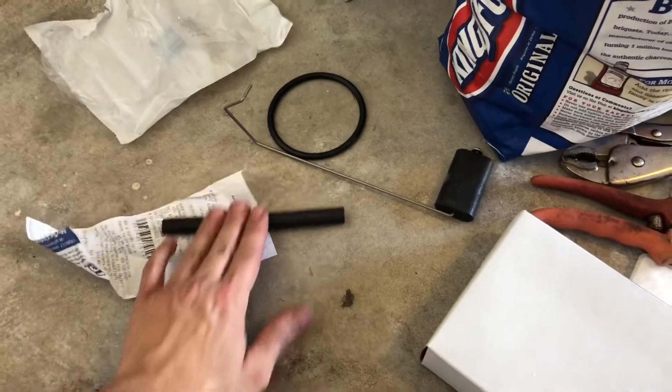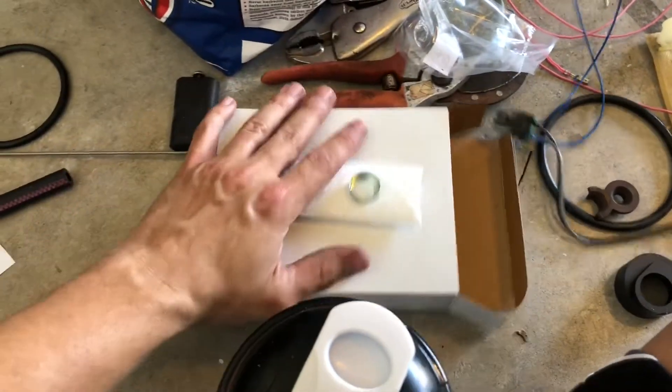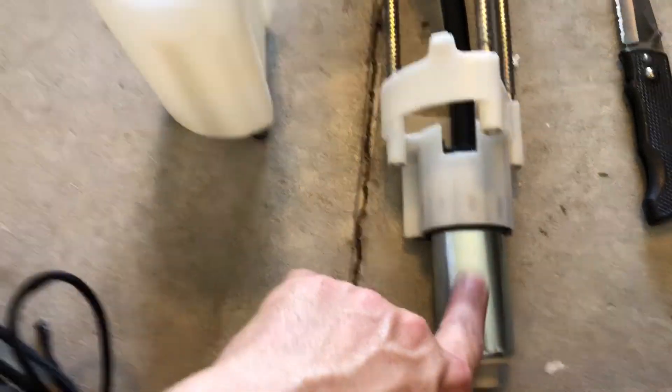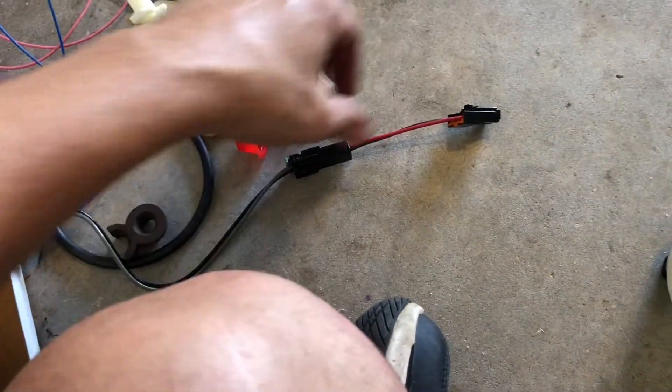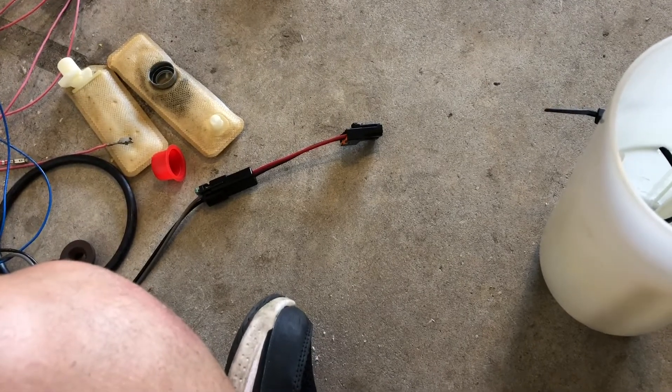It came with this little hose, a new o-ring, a new filter, and the pump itself — which I've already kind of stuck into place — and it came with a connector that plugs right into the factory one to plug into the new fuel pump.